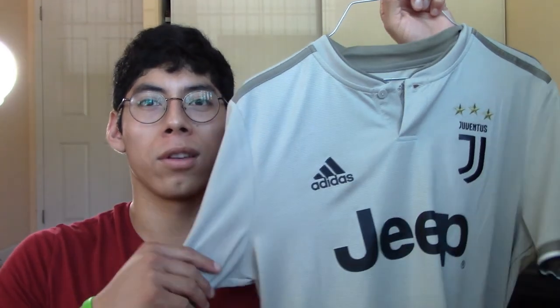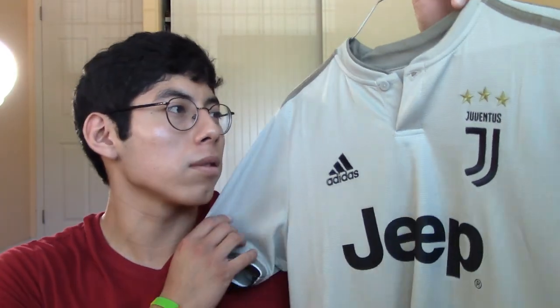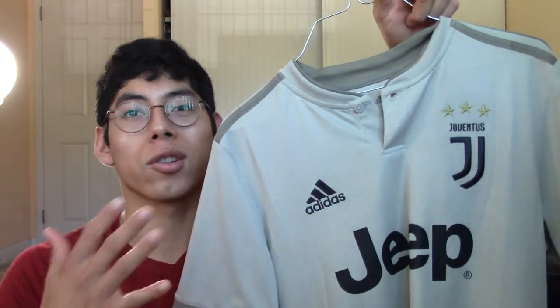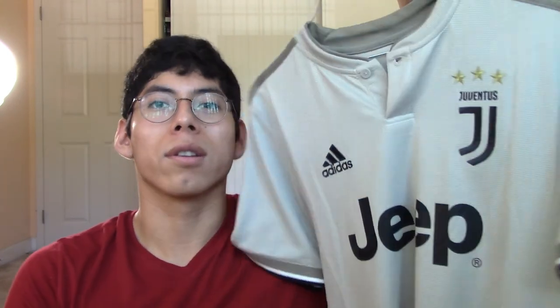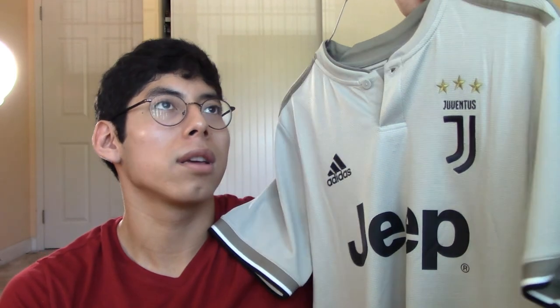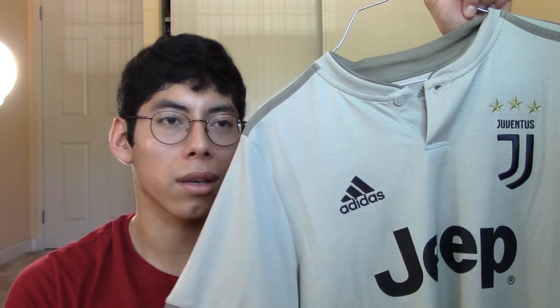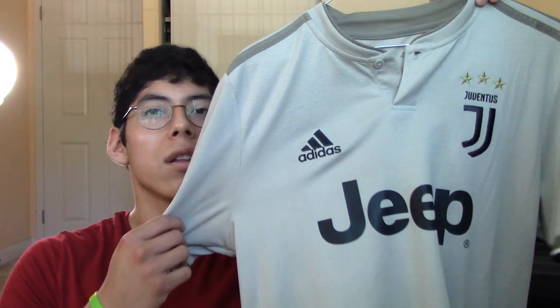Hey, what's up guys, welcome back to the channel. In this video I'll be reviewing — it's not a new one, it's from last season — the Juventus 2018-2019 season jersey. This is a little different, it's not an unboxing because I bought this in a clothing store. It was about $30, so I went the cheap way.